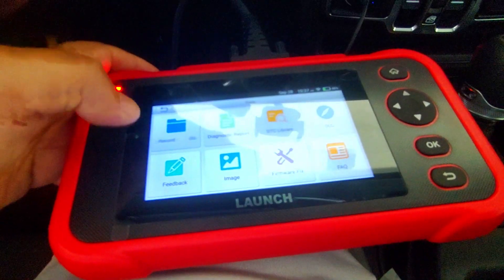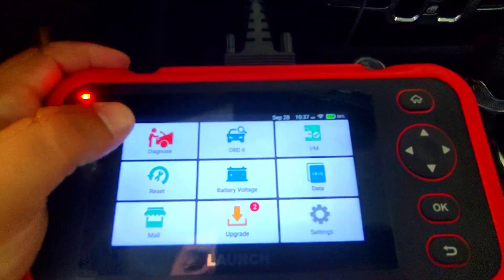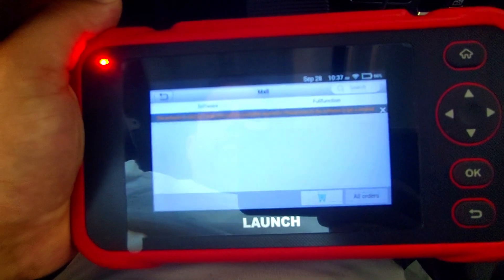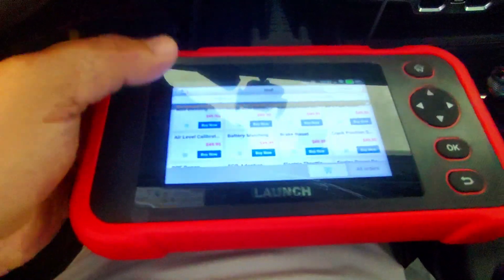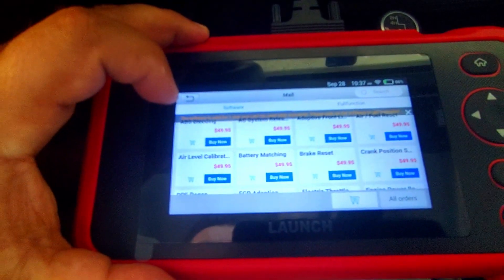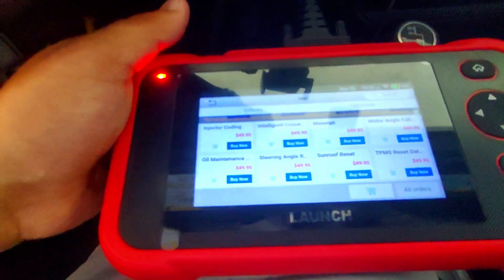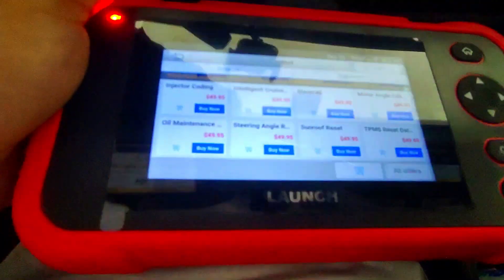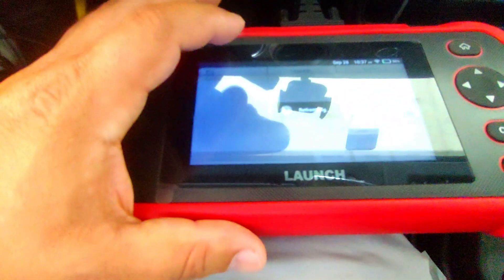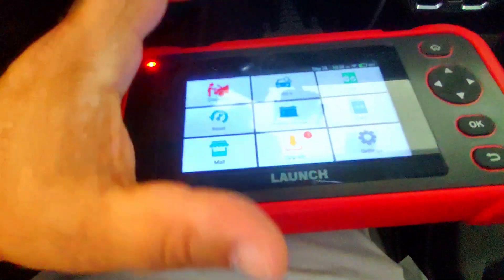There's a data section where you can access a screen recorder and look up information such as the DTC library. If you're connected to the internet, you can also purchase upgrades for your vehicle to enable more advanced features. You can buy an ABS bleeder function, EGR adaptation, throttle body reset, sunroof reset, and more — those are $49 per year. The upgrade function is really easy: just click on it and hit update. Lifetime updates are included, which is a real plus.